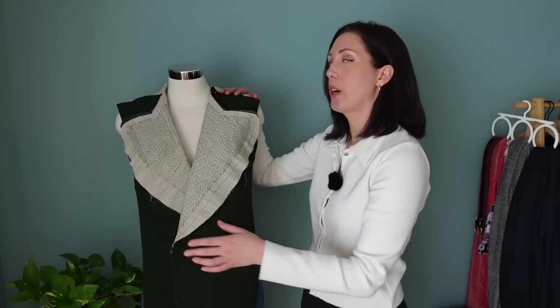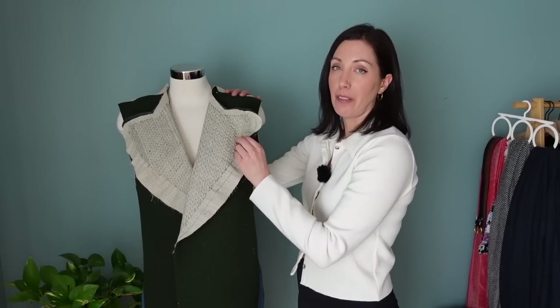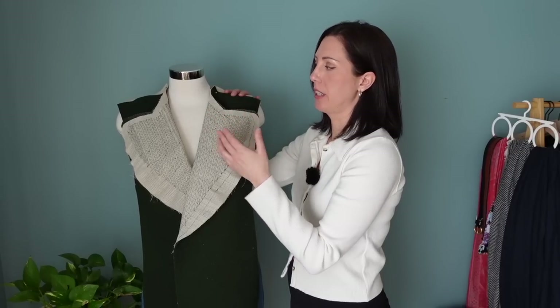Now I want to just take this off of the dress form. I want to trim away all of the seam allowance of the canvas so that it doesn't add additional bulk to the seam allowance when I sew everything together. But I'm really going to try to finish this coat this week. Today's Wednesday — it's getting kind of late in the week — that might be a little bit of a lofty goal, but I do have something planned this weekend that I want to wear the coat for.